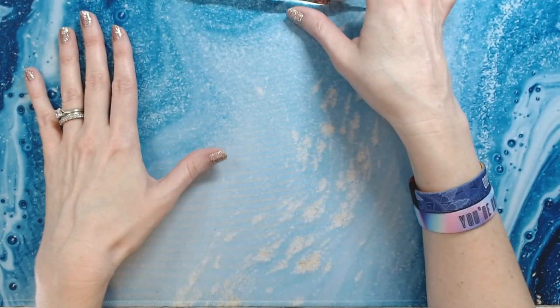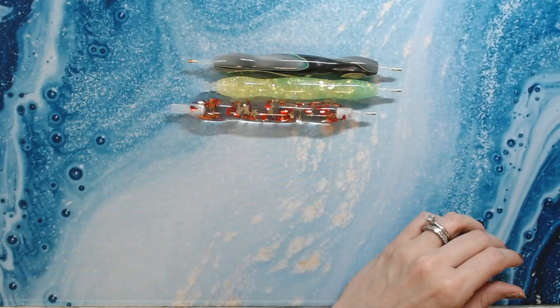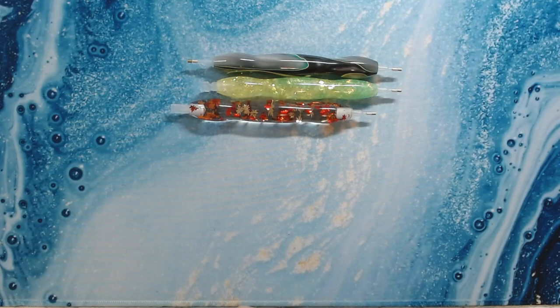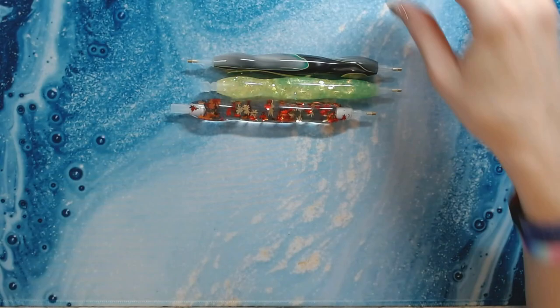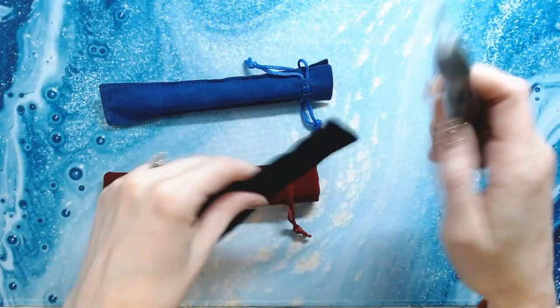Aren't they pretty? Those are my three pens. How many of you love Jim's Handmade Pen Shop? He has such awesome, great quality pens and a huge variety on his site. I'll have that link down below so you can check that out, and of course they all come in the nice felt holders.